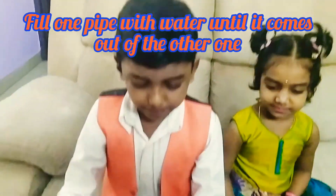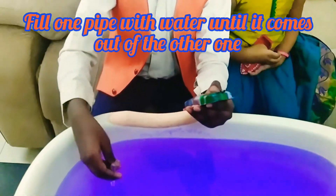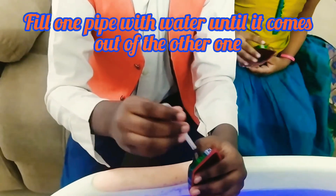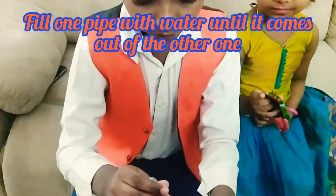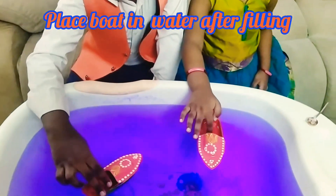Now we have two pipes in the boat. This is a pipe. After this, we will fill the water more in the paint. Then we will fill the water — this pipe is one of the batteries. Then we will fill the water inside the pipe. Now we will fill the water for the boats.